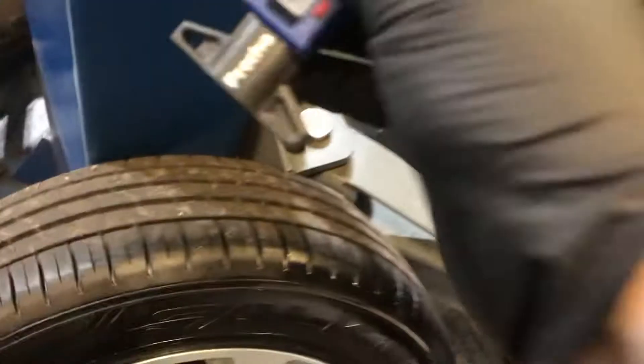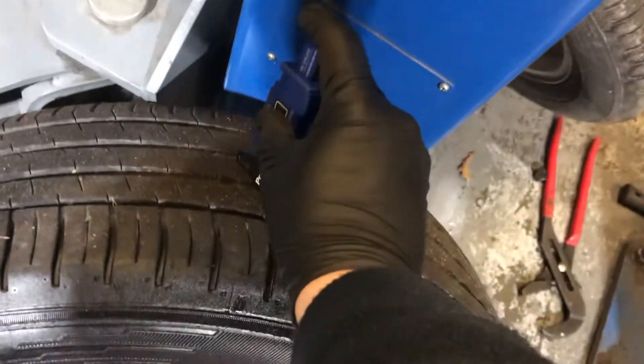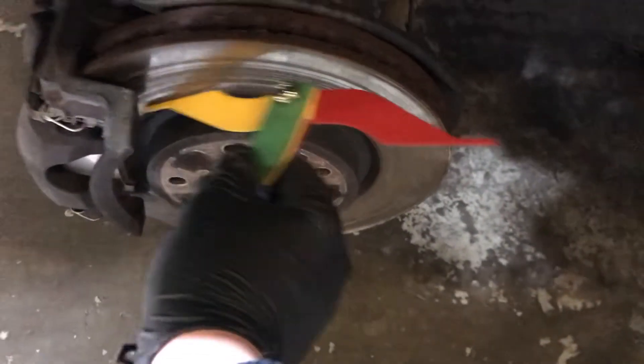The rear passenger side tyre is 6.27mm and the rear passenger side brake pad is again 3mm. Finally, the front passenger side tyre is 5.9mm and the brake pad is again 4mm.